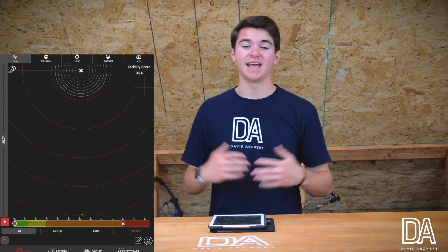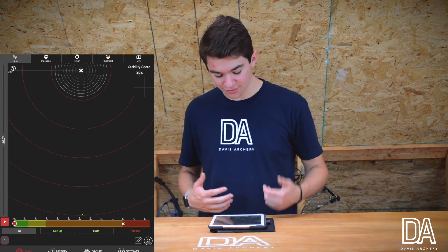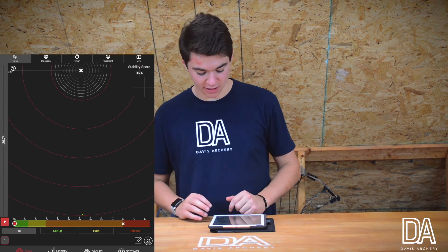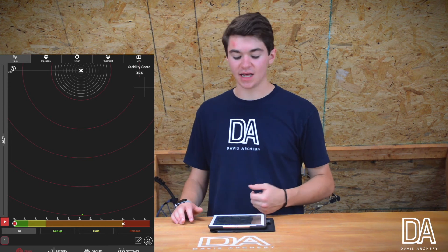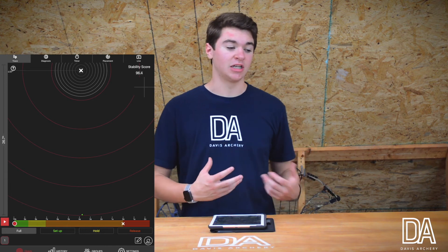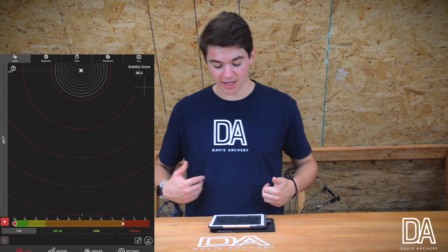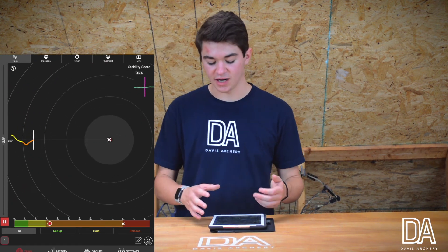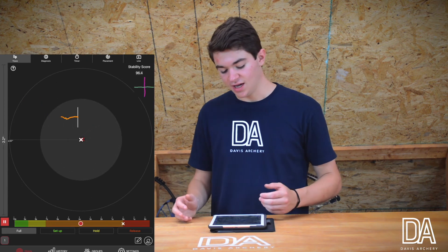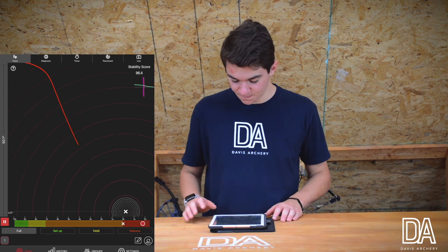Now that I've shot, I can analyze my shot through the app itself. It also gives you a stability score in the top right-hand corner — mine was 96.4, so I still have a little bit I can improve. I can move weights around and experiment with my setup to get that stability score higher. When I want to see my shot I can press this little play button, which goes through my whole entire shot process until I release the arrow and even shows the release after the fact.